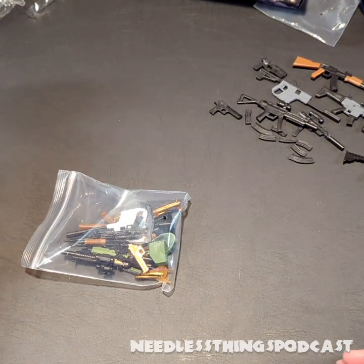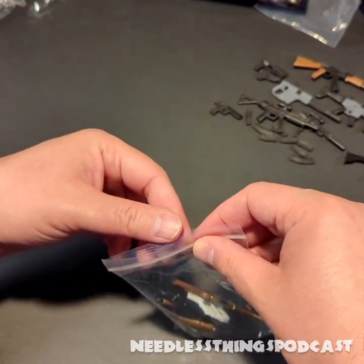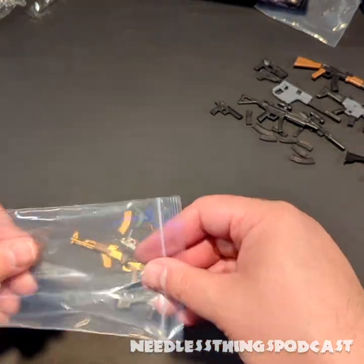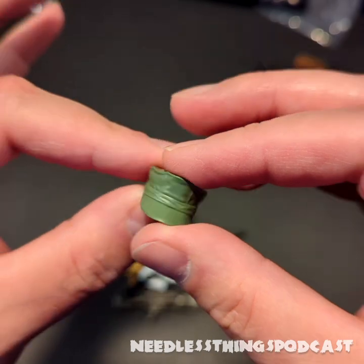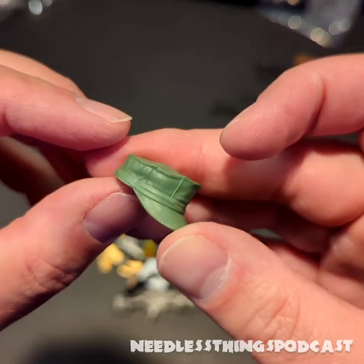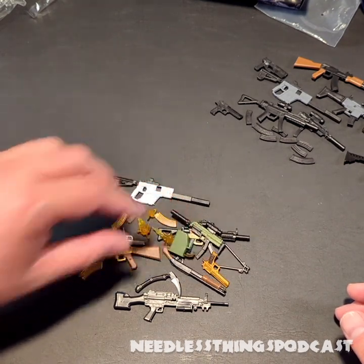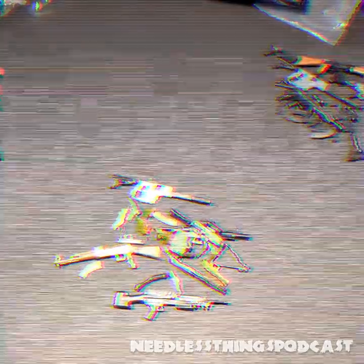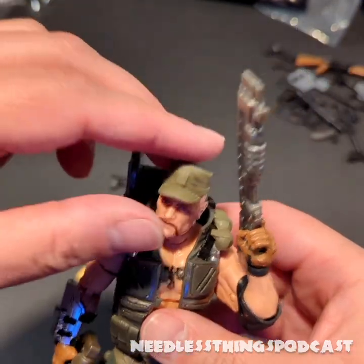Let's open up Weapons Pack Bravo and see if we'll be saying bravo when we're done. I see some fancy color in this one! I just ordered these to get some bags of guns — I really didn't look too closely at what was actually in them. So this is cool — we've got basically a Gung-Ho hat. It is a softer plastic than Sarge's hat, so you get a little flexibility there. I should go ahead and grab Gung-Ho and see how that hat sits on his head.